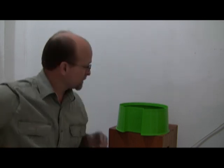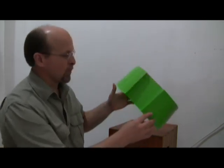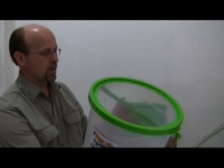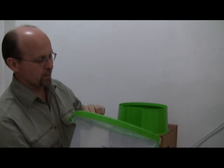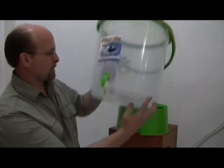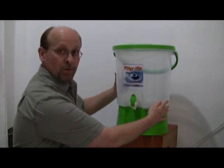Hello everybody. We've got a water filter here that I want to show you today. It's really, really interesting. Here we have just a simple base that it sits on. Here is the container that it comes in. It's got a little handle on it, but we don't really use the handle to carry it around. It sits right in its place like this right here.